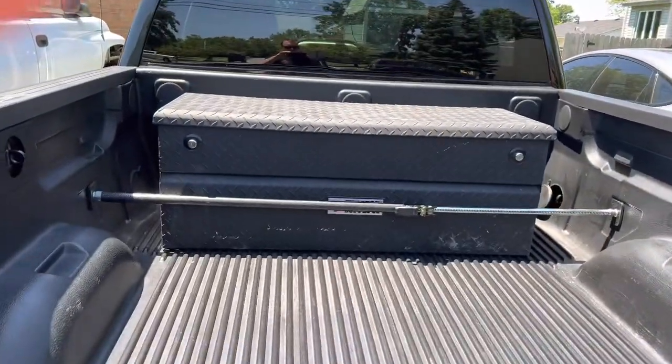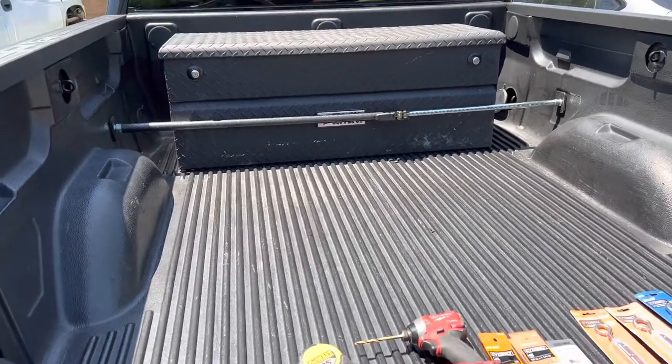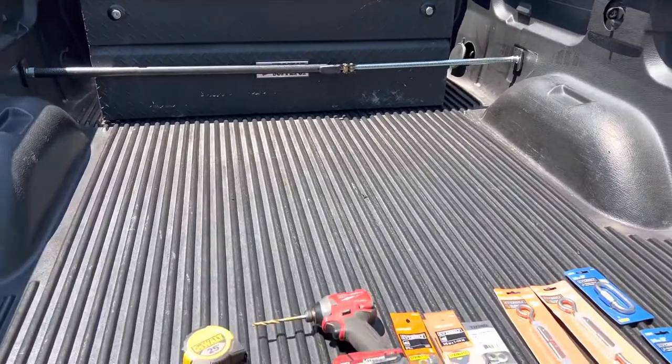What's up YouTube? Today's video is going to be working on my 2017 GMC Sierra 1500, and we're going to be mounting an in-bed toolbox without drilling.